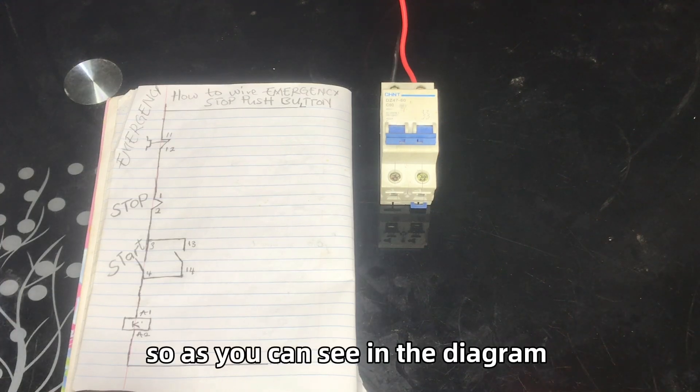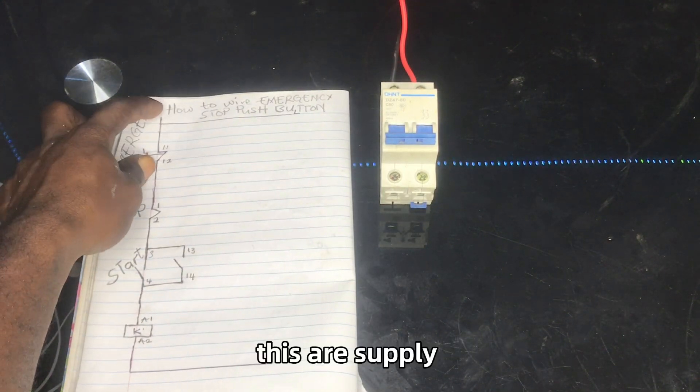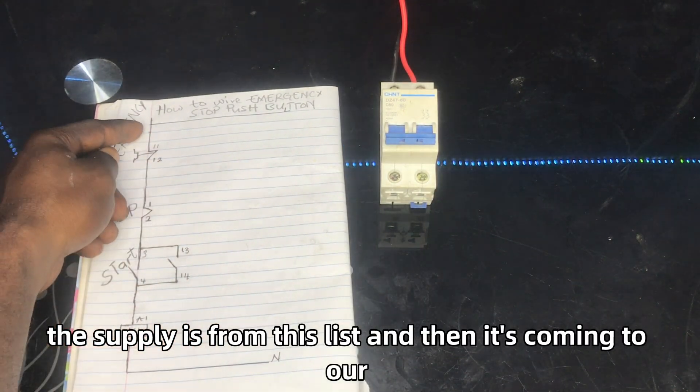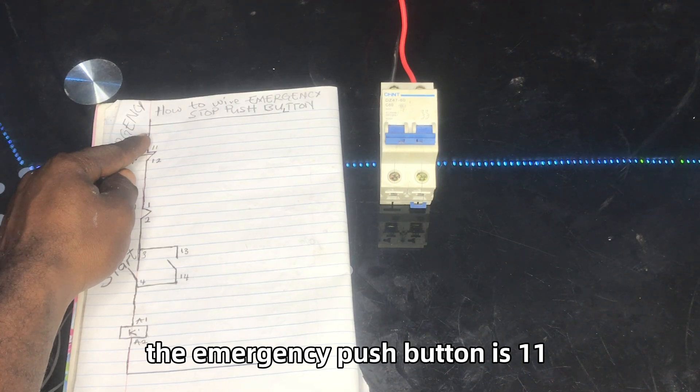As you can see in the diagram, the supply is coming from this point and then going to our emergency push button. The emergency push button terminal is 11.